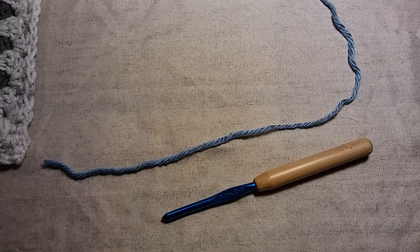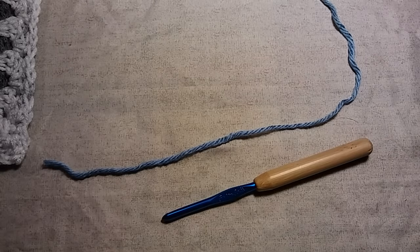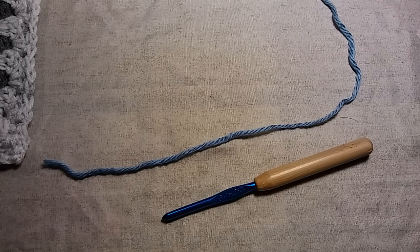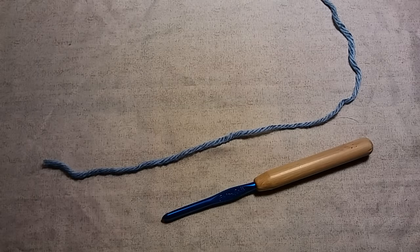Hello everybody, it's me, Charlotte, and today I'm going to show you how to crochet the basic granny square — only this is going to be for absolute beginners. I had posted a video a few days ago on the basic granny square, and I think I was just a little too fast, so I thought this one I'm going to go extra slow. Absolute beginners, basic granny square.